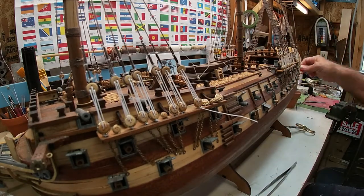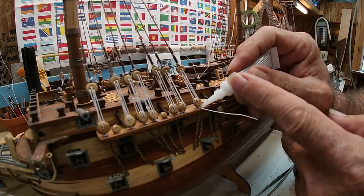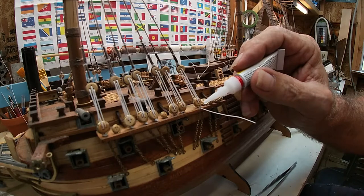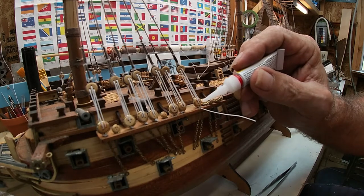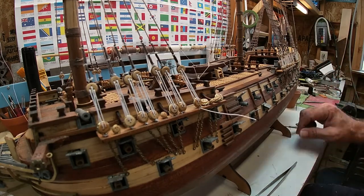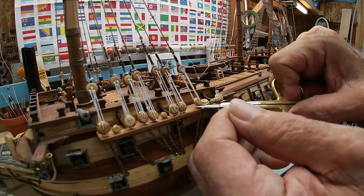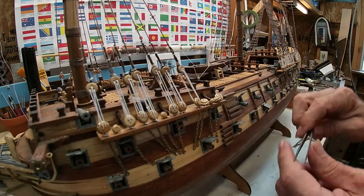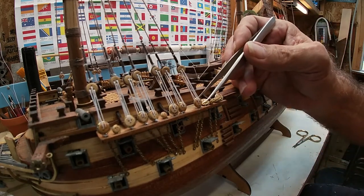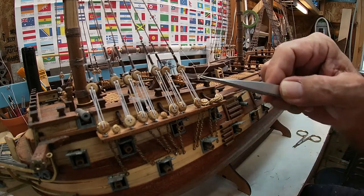Pull it tight again after you correct that position. That looks pretty good. I'm a little liberal there with the glue because I want the glue to soak into that rope and the chain, and the position that deadeye is sitting in coming through the wood there. And we very carefully cut this off, trying to keep that thing in that position. So we got this side done.